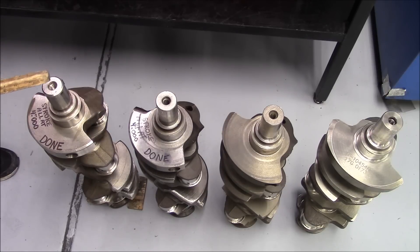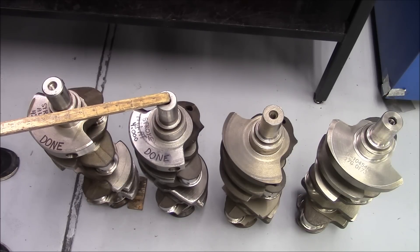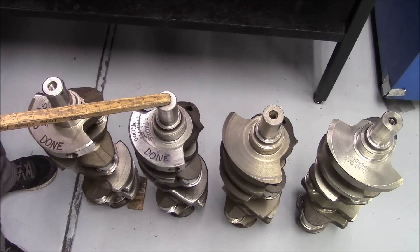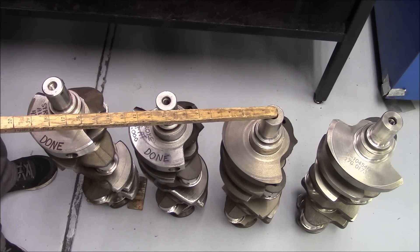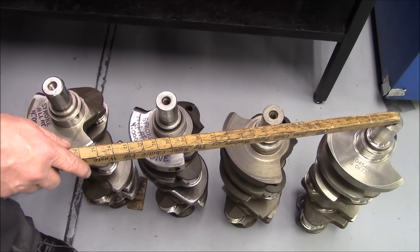We have four crankshafts here. This crankshaft is a GM four-inch stroke 7416 forging. This crank is a 039 cast GM 454 crank, four-inch stroke. This is the crankshaft we're going to use in our engine build — it's already been prepped. This is a virgin four-inch stroke 039 cast 454 crank. And this is an aftermarket four-inch stroke crank.